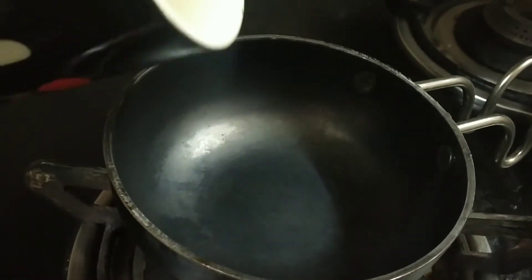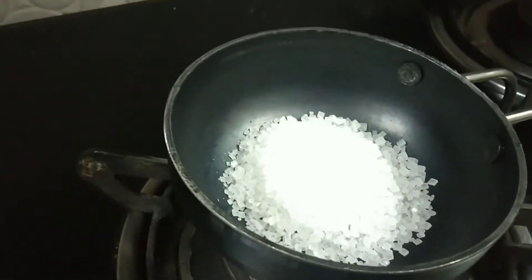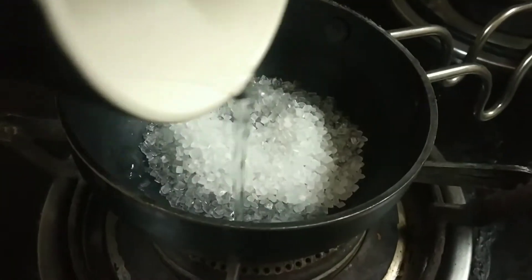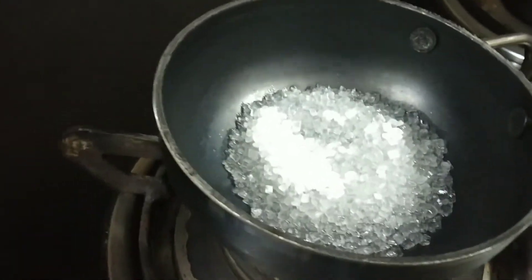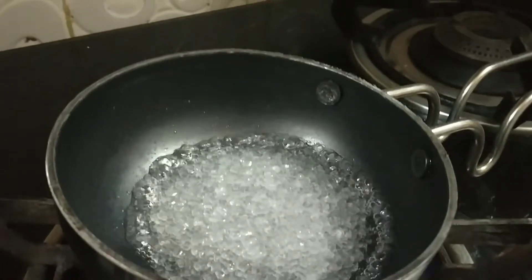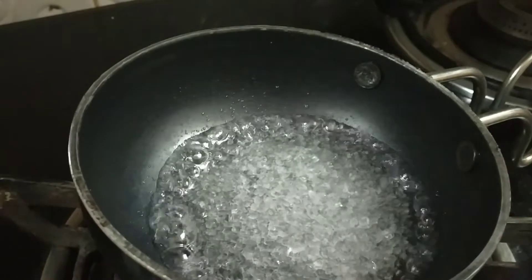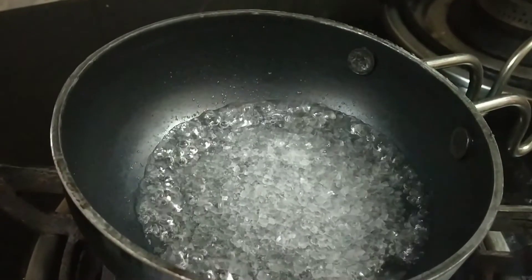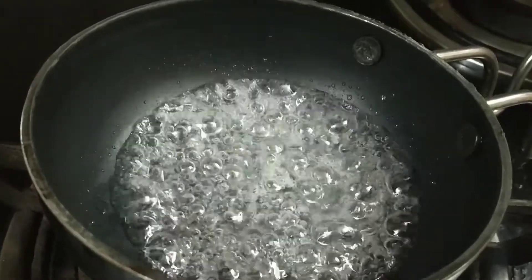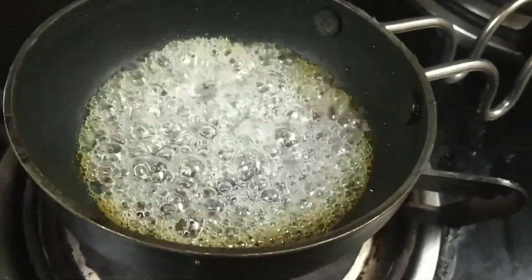First we have to take a clean pan and I have put a quarter cup of sugar. Then we will add 2 or 3 tablespoons of water and cook it on high flame. After cooking it will start to form bubbles and become a golden-brown color.